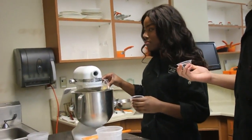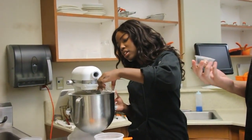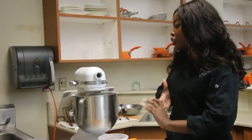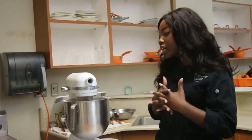So we have ginger, then we also have some cinnamon, and then cloves. And that's just going to have it to where the spices can get all nicely incorporated into the dough.